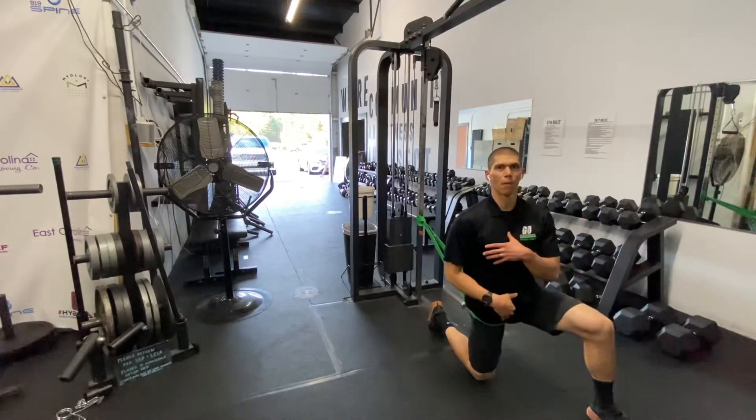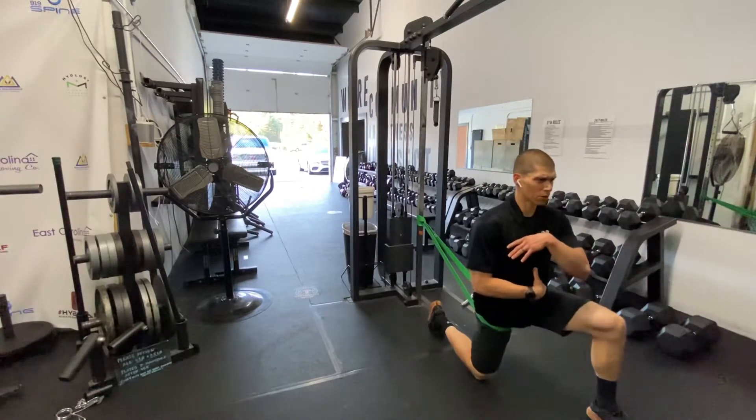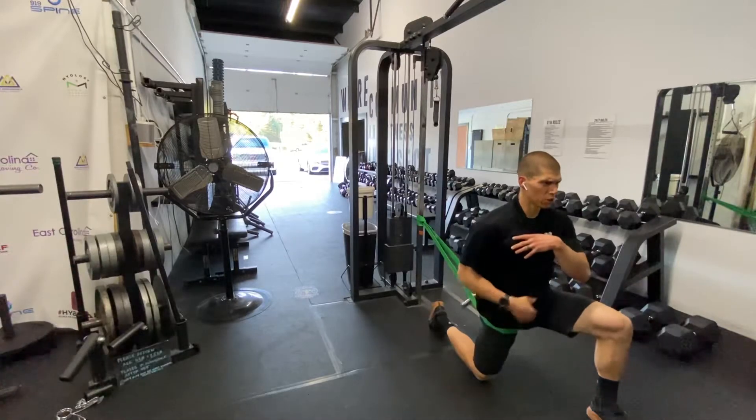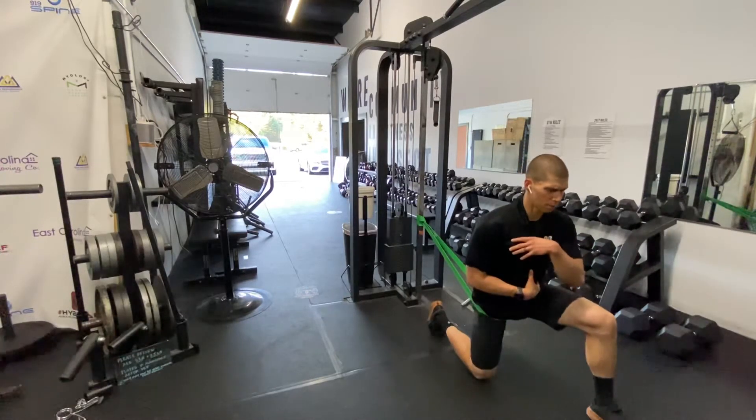You're putting that hip backwards. Now you're going to keep your ribs down and at the same time you're going to try and squeeze the butt to push that hip forward. I want you to feel like you're working. You're going to hold it for a three count and then back out.